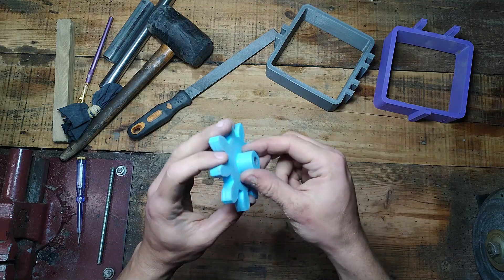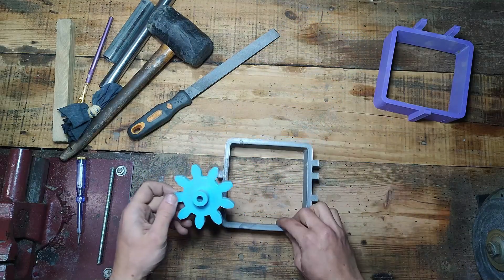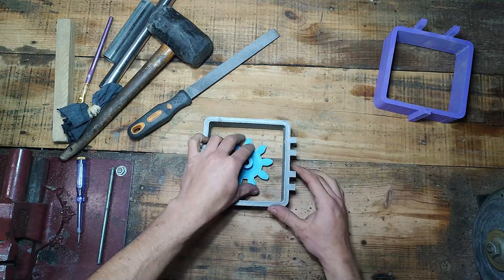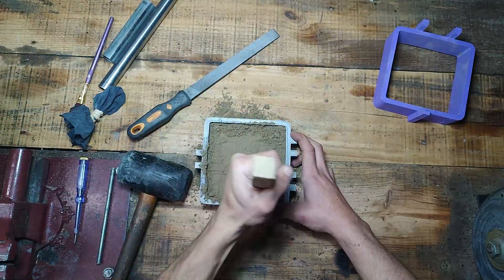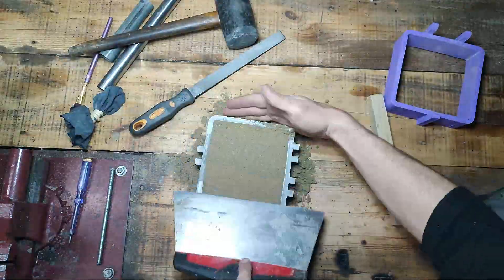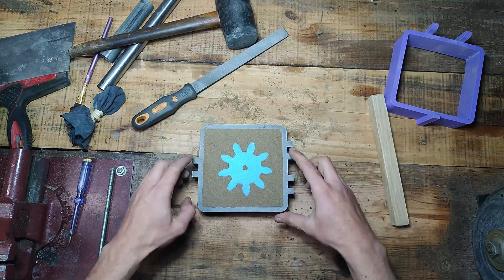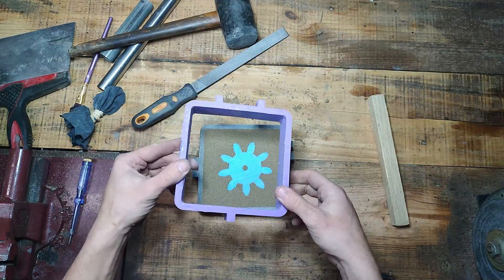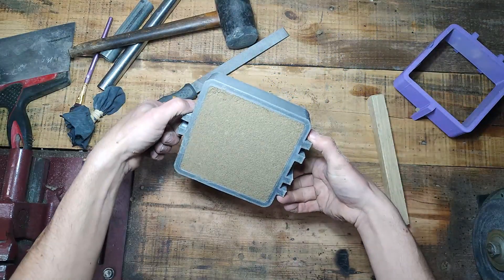I sanded a bit around here and a bit more on the part itself. Second try. I really like to clean the edges so when you put the other part there is no space in between, because it happens — at least with this one, I think.